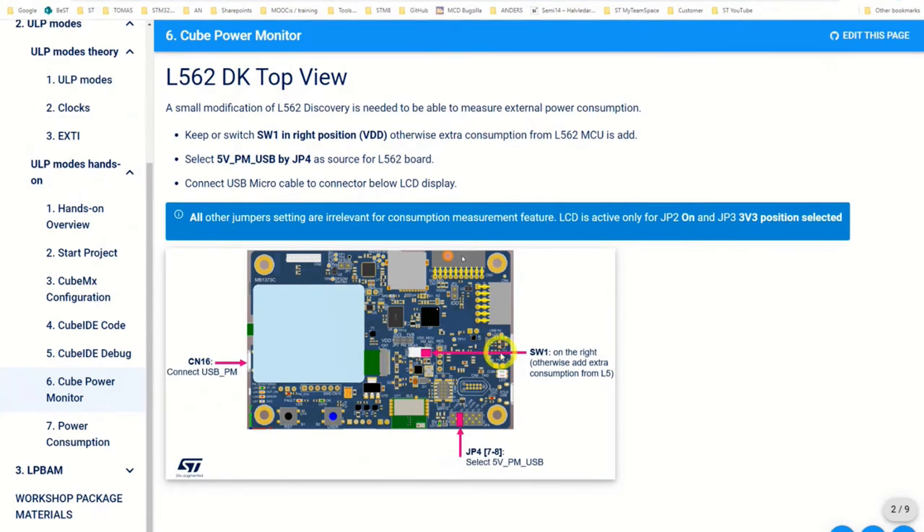Here is the board. If you look at it with the display facing you, there is a switch SW1 that should be in the right position as shown in the picture — otherwise it can add extra consumption. We should also move this jumper from the default position on the right to the second from the left, leaving one open to the left.